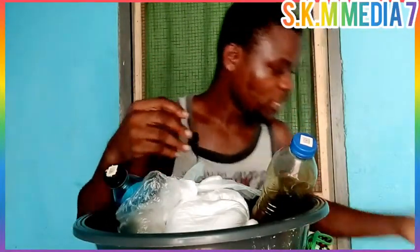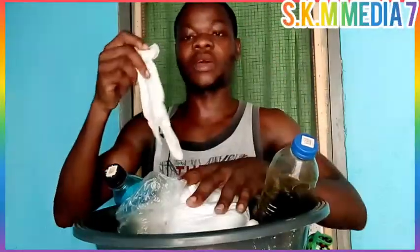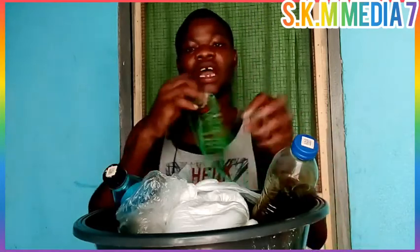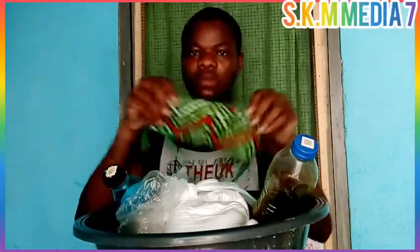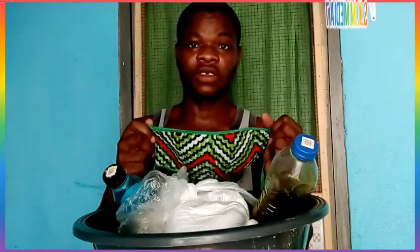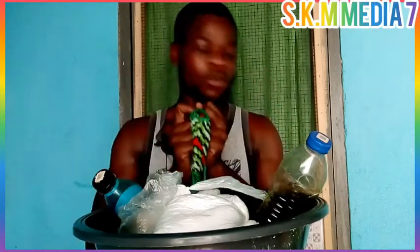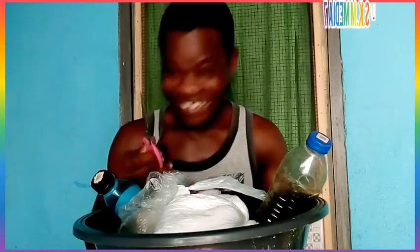We need our hand gloves as well, because this is chemical — you can't just use your bare hand to do the stirring. So we put on hand gloves before we stir the powdered soap. I have my nose mask here as well. The reason I'm using the nose mask is not because of COVID, but because of the chemical — especially the soda ash powder. When it gets into your nose it can give you severe headache. That's why I have to protect myself with the nose mask.